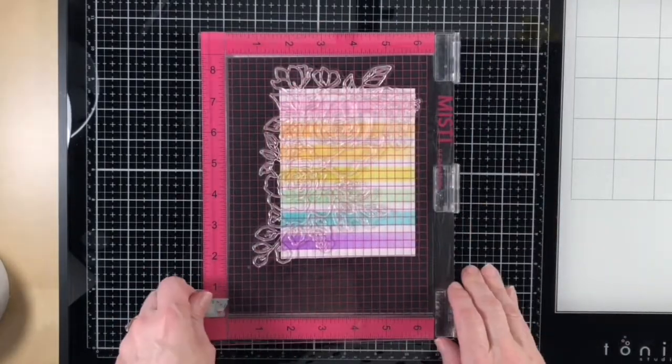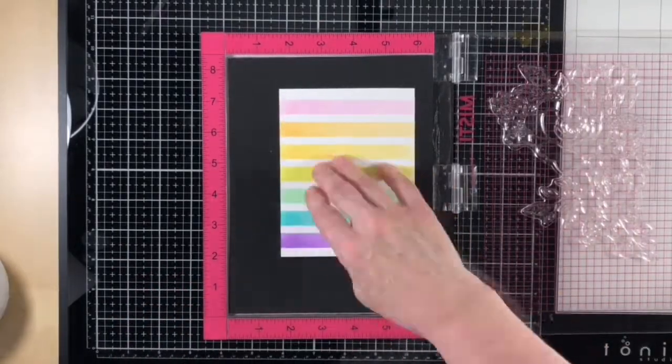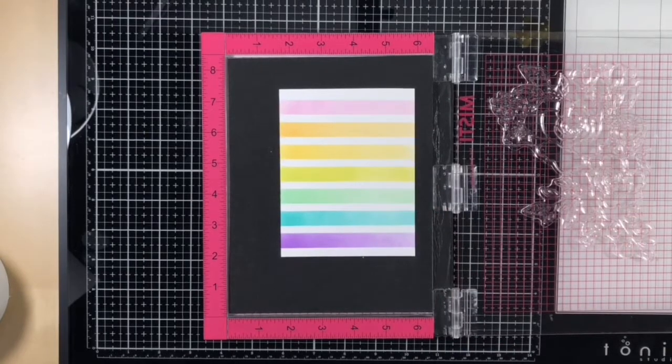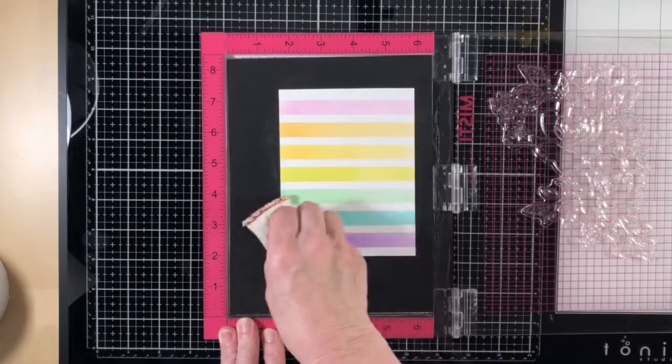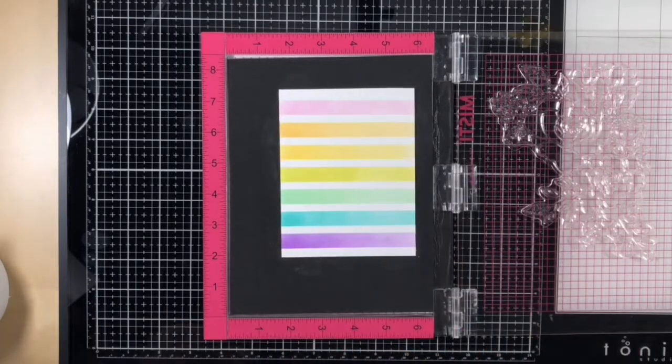I chose the outline corner rose image and I placed it over the panel where I wanted to stamp it, picked it up with the lid, and then I rubbed my embossing buddy all over the panel so I didn't get any stray powder where I don't want it.